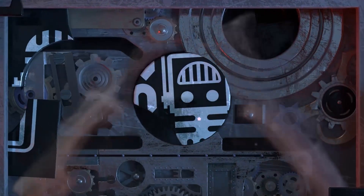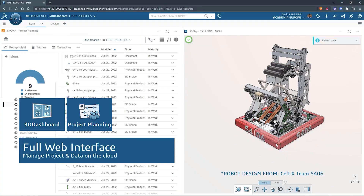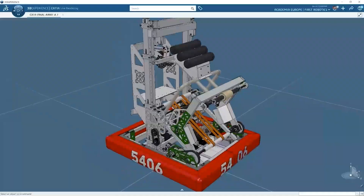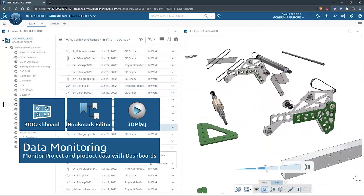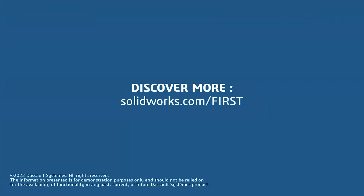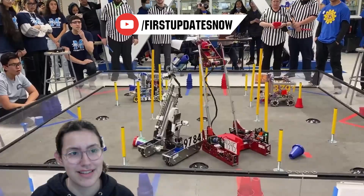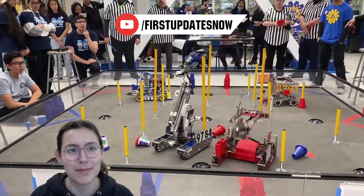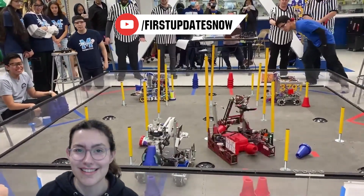This video on First Updates Now is made possible by viewers like you and also the following sponsors. SolidWorks is free for FIRST teams. Over 80% of U.S. engineering schools and 370,000-plus companies use SolidWorks to design great products. SolidWorks can help you design a great robot on desktop or on the cloud. Go to SolidWorks.com/FIRST to register your team. Check out our all-new FTC content coming to FUN's YouTube, including new hosts from the FTC community. We'll have resource guides, top 10 moments, behind-the-bots interviews, and walkthroughs to help your FTC team improve at YouTube.com/FirstUpdatesNow.